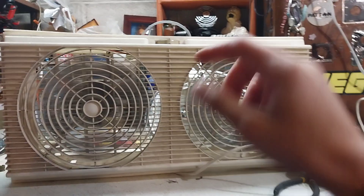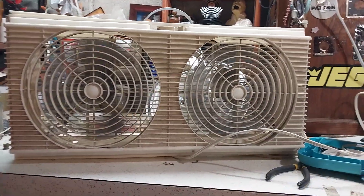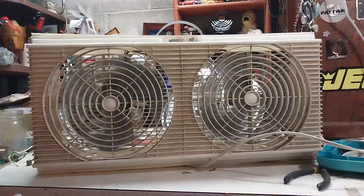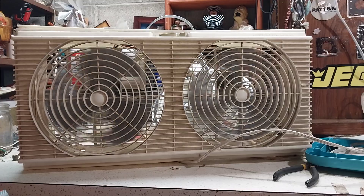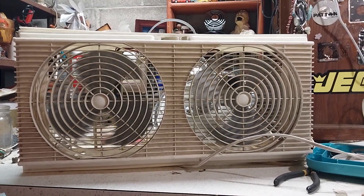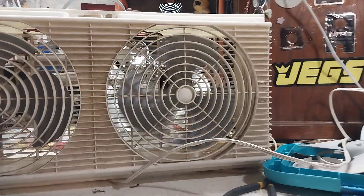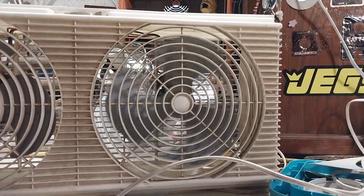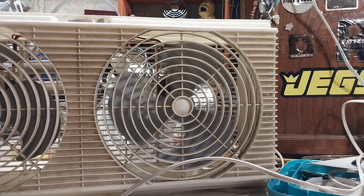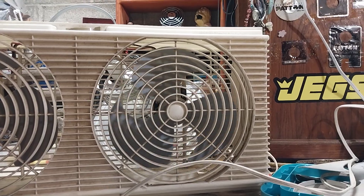This motor makes all the racket, but when you switch it off you'll see what really confuses me about it — this motor has the better coast down. So I don't know why it makes so much noise. I don't know if it's just that the blade's out of balance or what. I haven't serviced this thing in a few years and it's still got really good coast down.